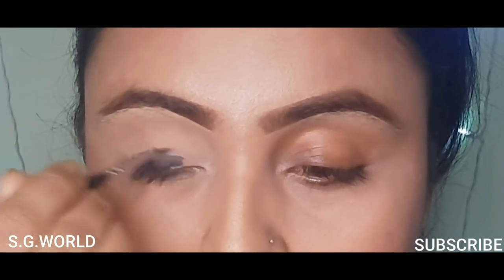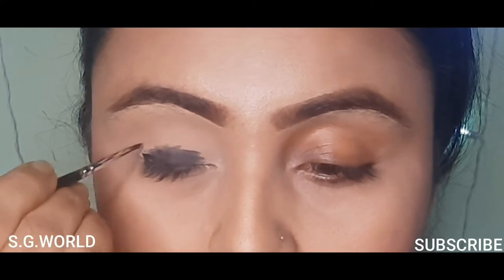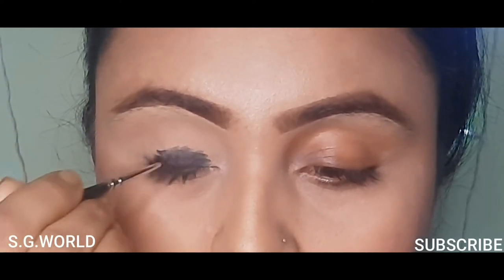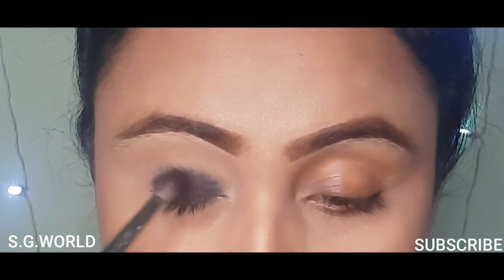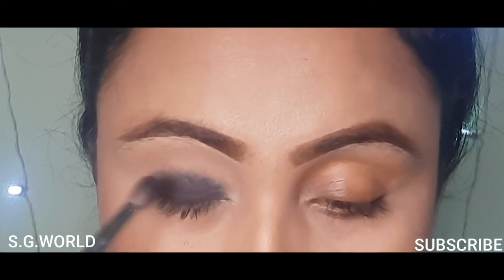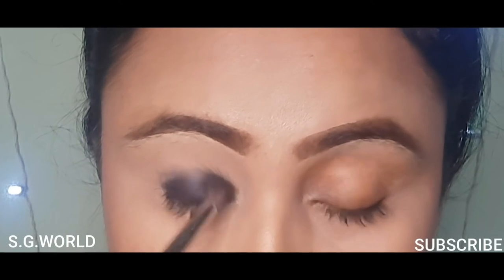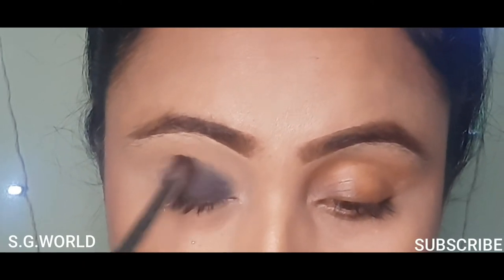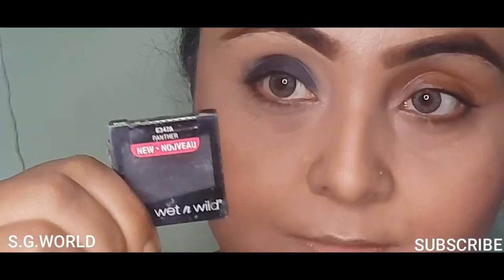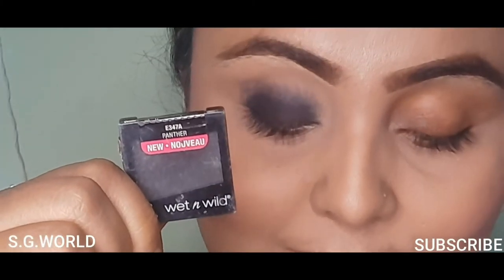Then I am using some black gel liner on my eyelid. You don't need to apply this liner very perfectly because you will blend it with some shadow.